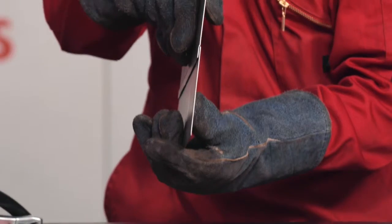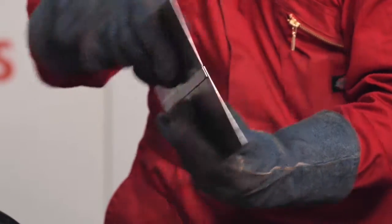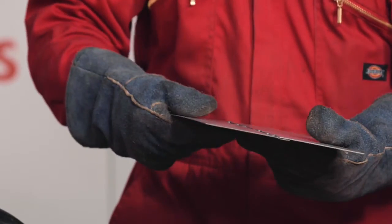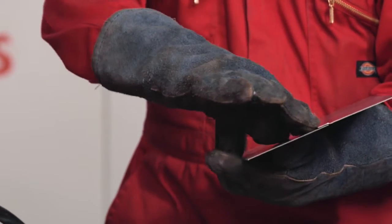You can see how that laps over in true lap-weld style. If you can't get your joggler in, just lap it over — putting one piece over another will be adequate. But I do suggest if you can get the opportunity to weld on both sides, then you should do so.